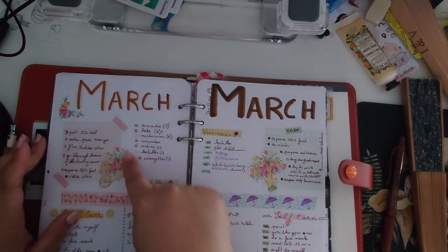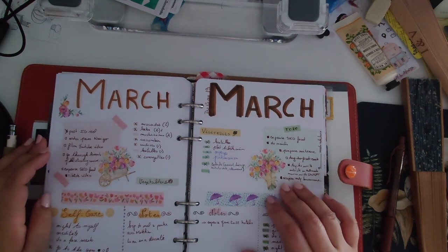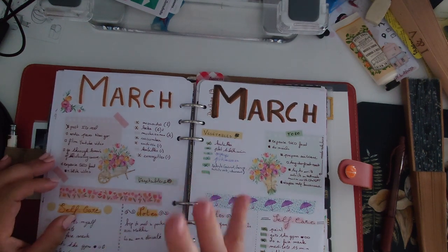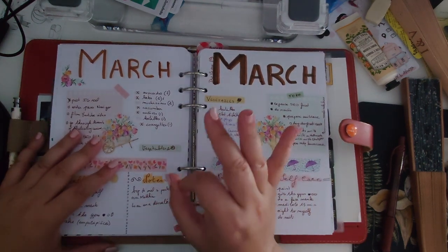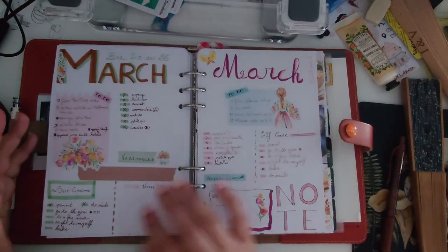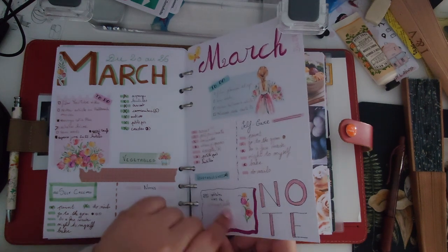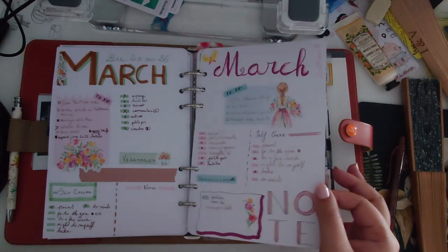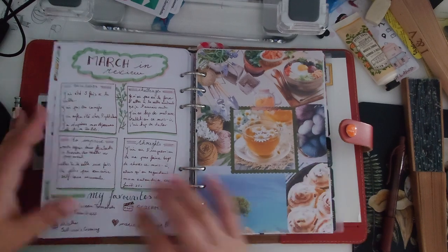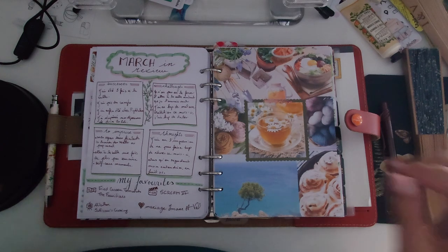In the spring box I got some really cute stickers. I kept going with tracking vegetables and self-care, and I added a 'notes' section — partly for appointments and partly for other things I need to write down. I love how I designed that notes section — the style really worked for me. By the end of March I made the setup simpler, removing one or two inserts.